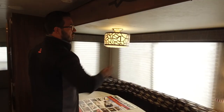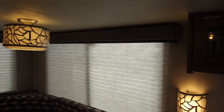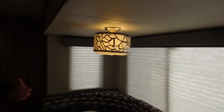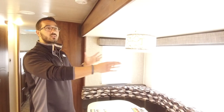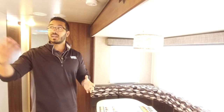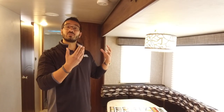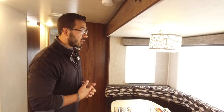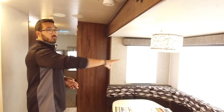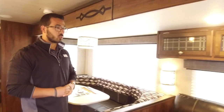Both the light up top and the wall sconces are LED — something you don't see very often. Most manufacturers just use incandescents here, but these are probably two of the most used lights, and if you're boondocking those incandescents will just drain your battery. So having LED on both of these is a pretty big deal. You also have windows all the way around to let in a lot of natural light.